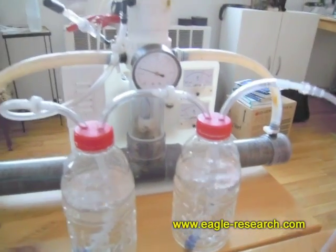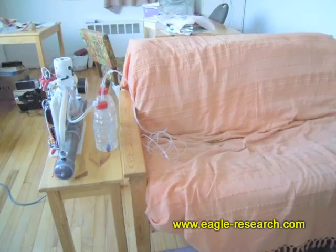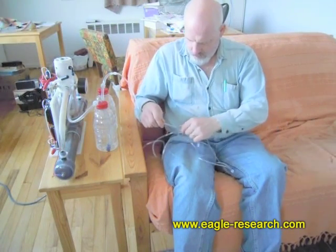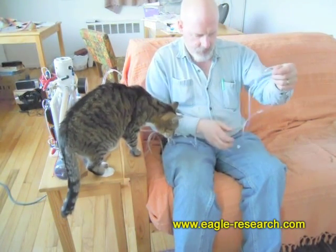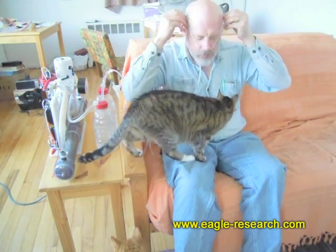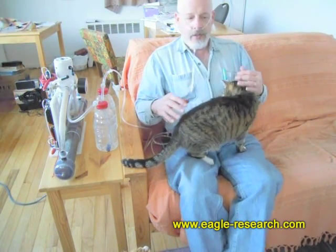There's the Browns gas breathing apparatus. I'll get myself hooked up here. Pull down this little thing so I have lots of room, put this in my nostrils and over my ears, breathe in, tuck this up to my chin a little bit, and I'm breathing Browns gas.